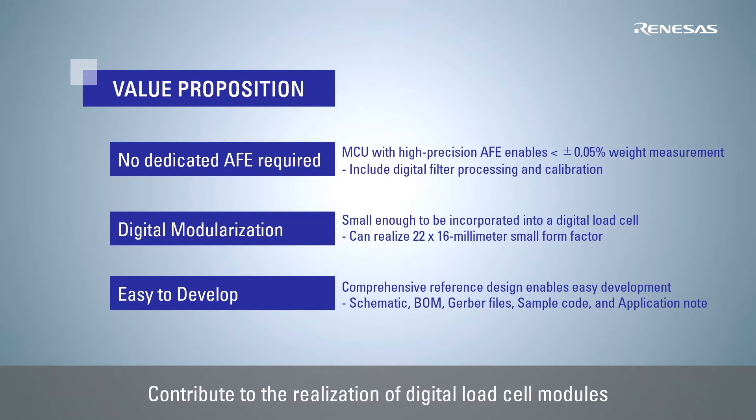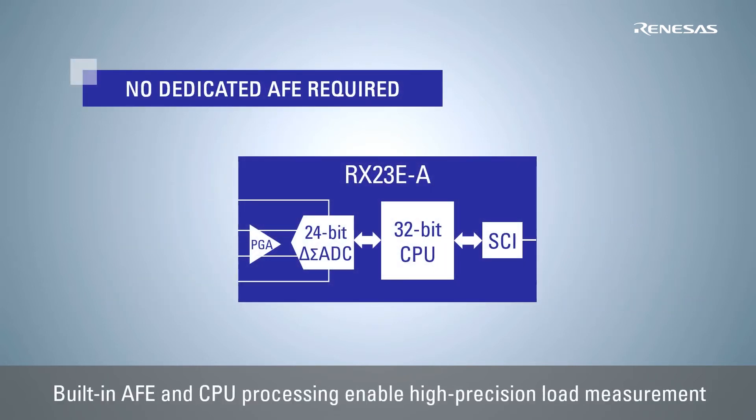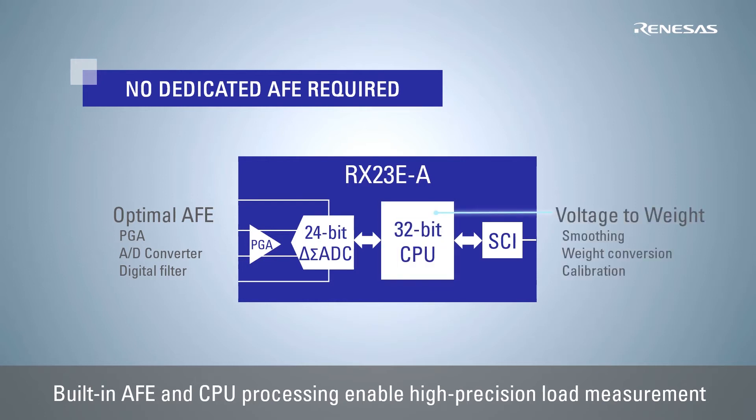Renesas provides a comprehensive reference design that includes the necessary core functions. The AFE within the RX23E-A consists of a programmable gain instrumentation amplifier and a 24-bit Delta Sigma AD converter, making it ideal for load measurement. The high-performance 32-bit CPU can perform smoothing, weight conversion, and calibration processing, resulting in highly precise measurements.